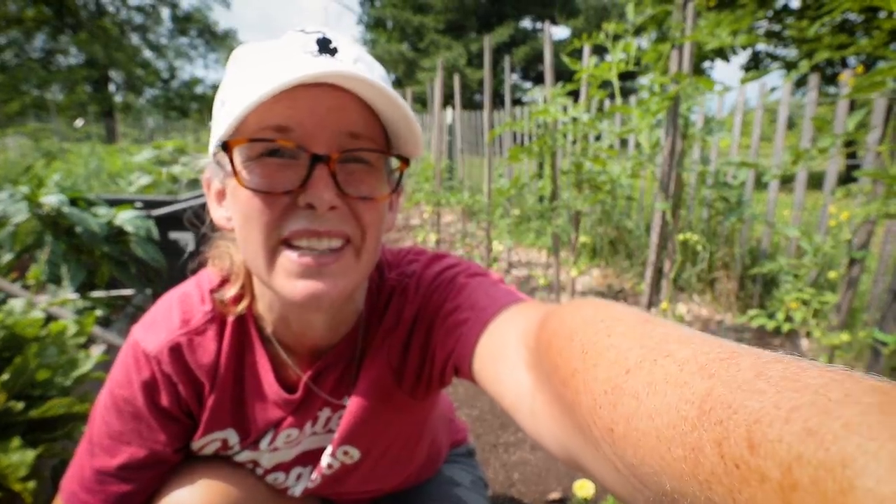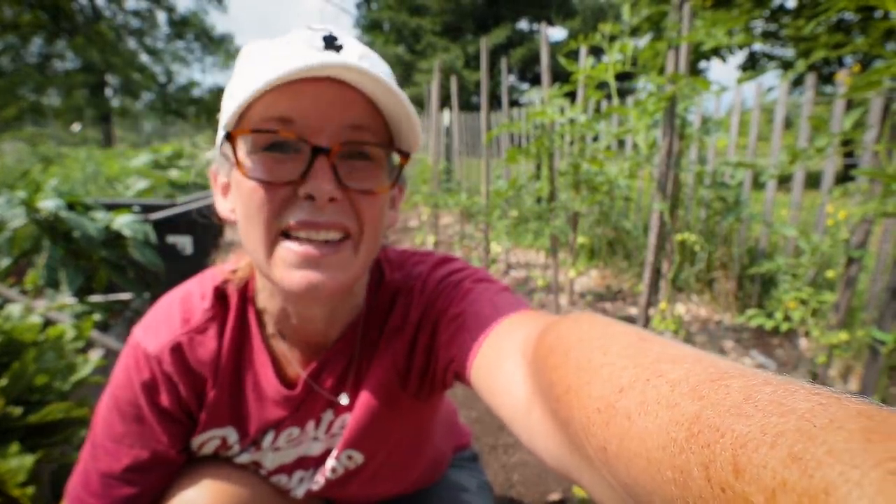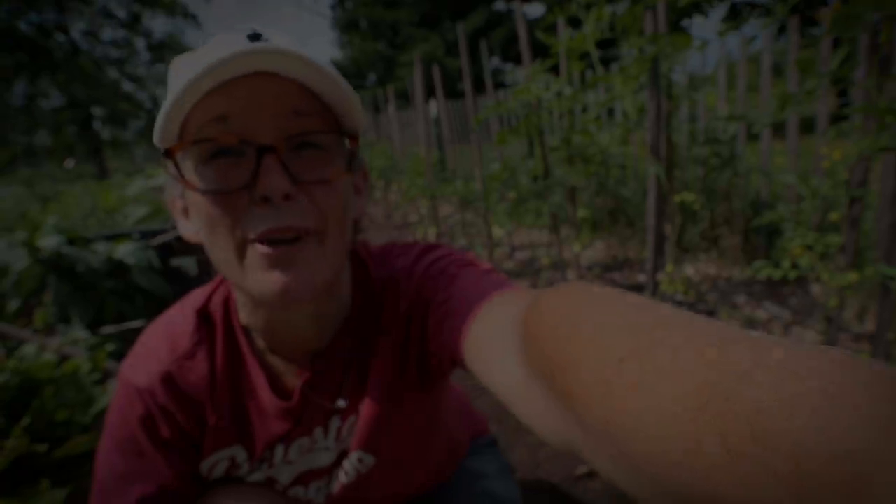The one time the weatherman is right when I want to film a video — it is getting really dark out there. I'm going to shut the camera off for a second just in case, and maybe hide it under a sunflower.